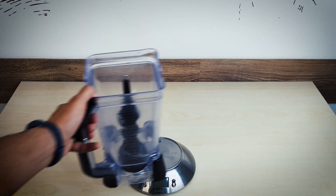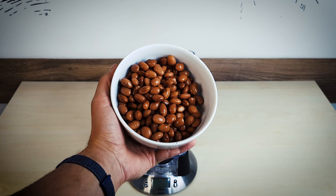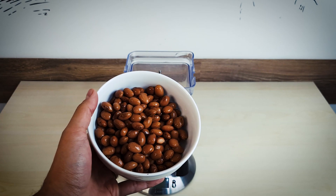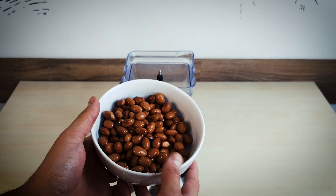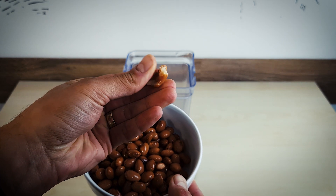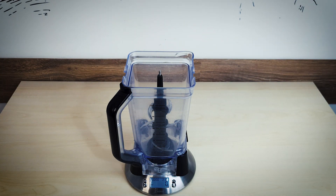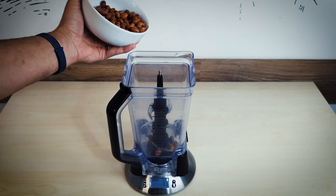Ninja blender pitcher, check. Beans — but not just any beans. These are canned beans, they are cooked beans. We're gonna need 130 grams of canned cooked beans — borlotti beans, of course.